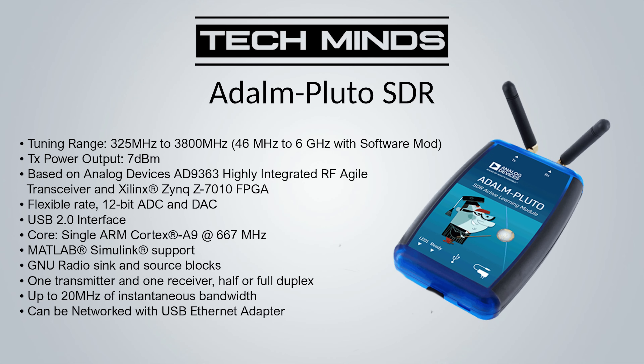The last one on my list is the ADALM Pluto SDR. Technically this is a learning evaluation board, but it has wideband receive and transmit capability. When shipped, the Pluto covers 325 MHz up to 3.8 GHz for both receive and transmit, although this can be changed via small software modifications to cover from around 46 MHz up to 6 GHz. Unlike the other SDRs on my list, the Pluto can transmit with an average power output of around 7 dBm, though this varies by frequency — I found it most powerful around 2.4 GHz.